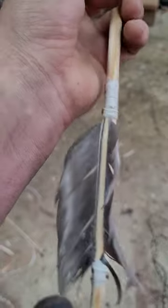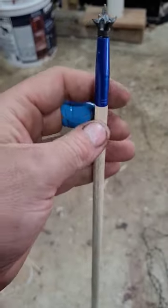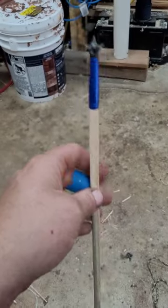I used a little bit of super glue here for the arrow fletching, and for the tips I actually have some inserts with a small game head. My goal this weekend is to get a grouse with a bow and arrow I made myself, so I hope it works out.